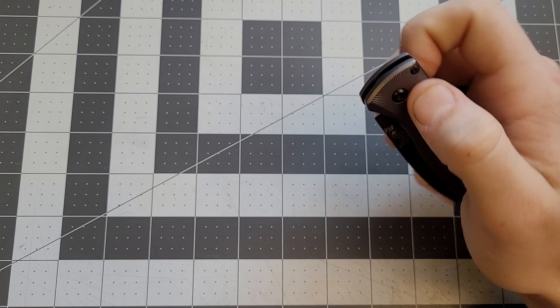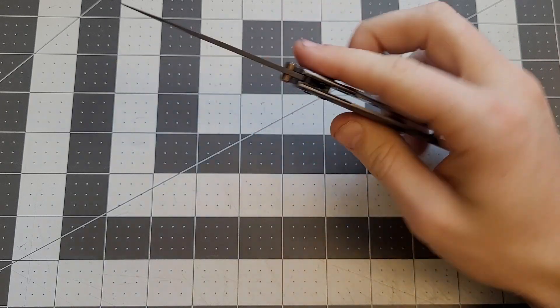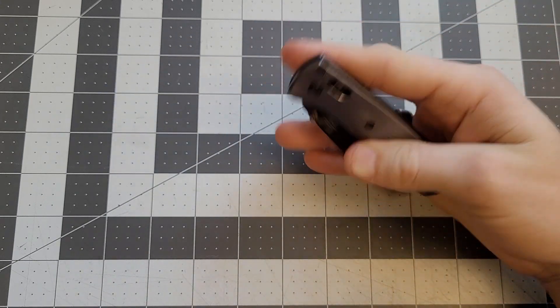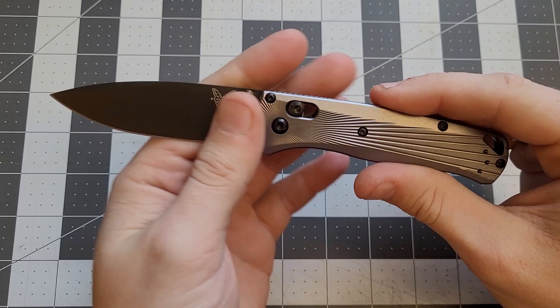The action is just fine — nothing insane, nothing bad, it's great. If you've ever tried a Bug Out or an axis lock, it's just like that. I actually think this feels better than the Grivory models — not amazingly better, but just a bit better.